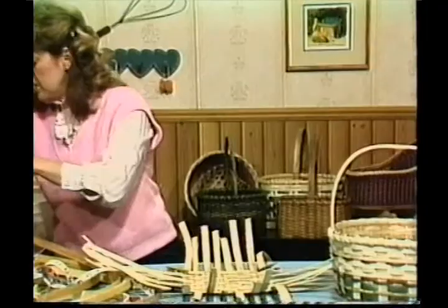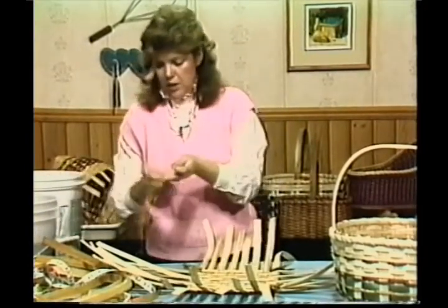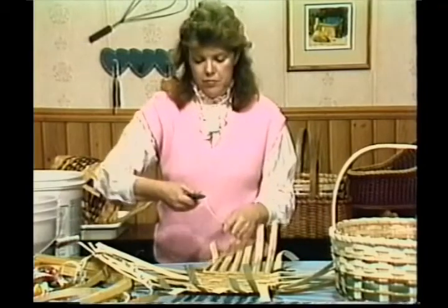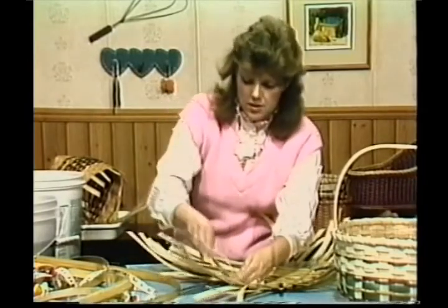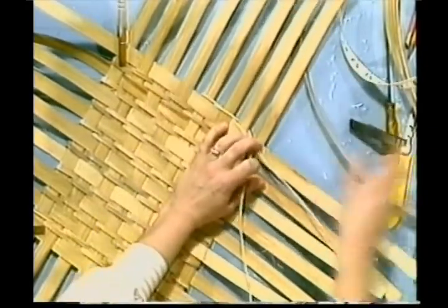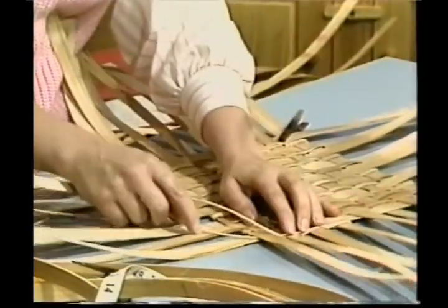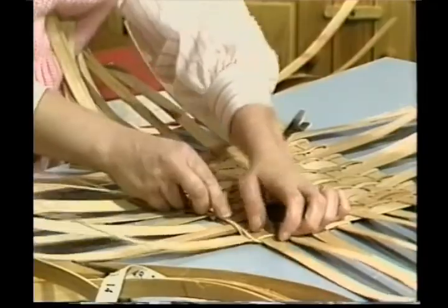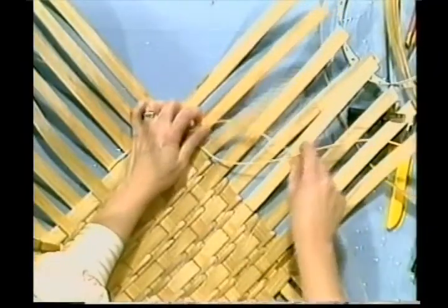Now we're going to take some number 2 or number 3 round — you can use either in this one. We want two different end lengths. We're going to go over twining again because it's important that you catch it. Go ahead and put a crimp in your round reed, starting on an under. Loop it over and, taking the one to the left, we're going to go around — always picking up the one to the left and pulling the one to the right down. We'll go over the corners real quick too. If it pulls in here, that's incorrect. We want to take this one first so it locks in, and then come down and around.